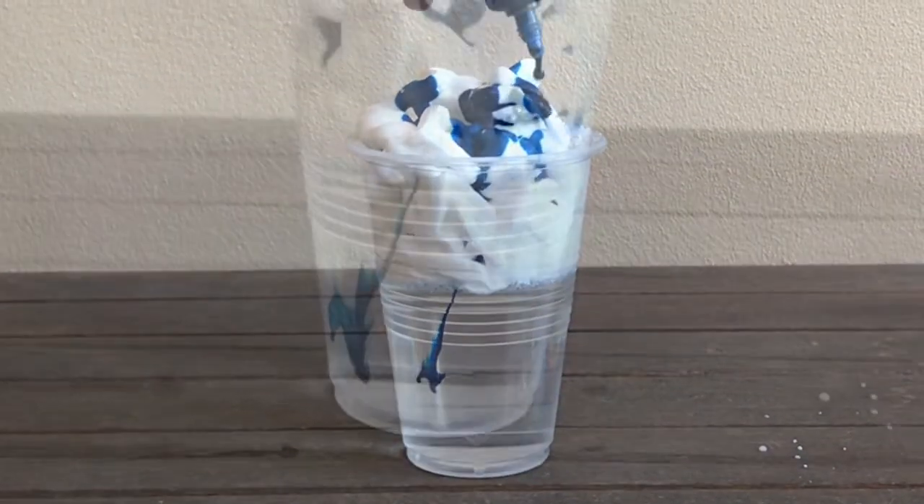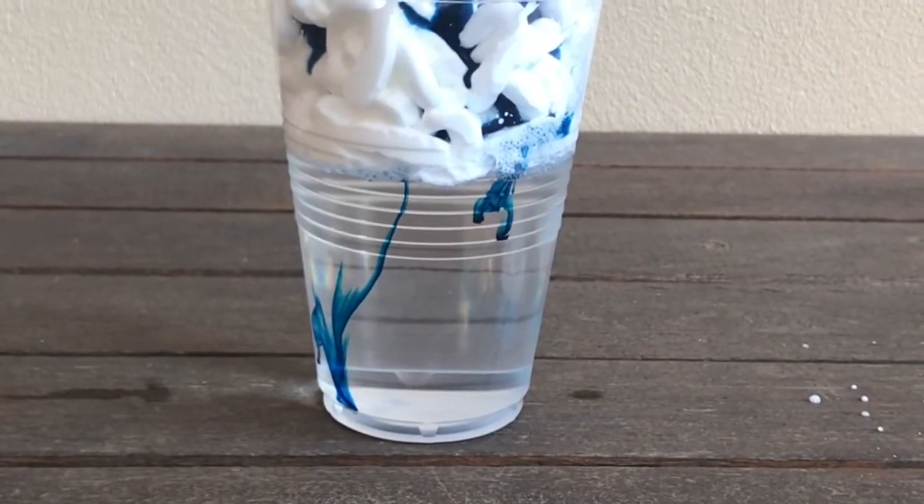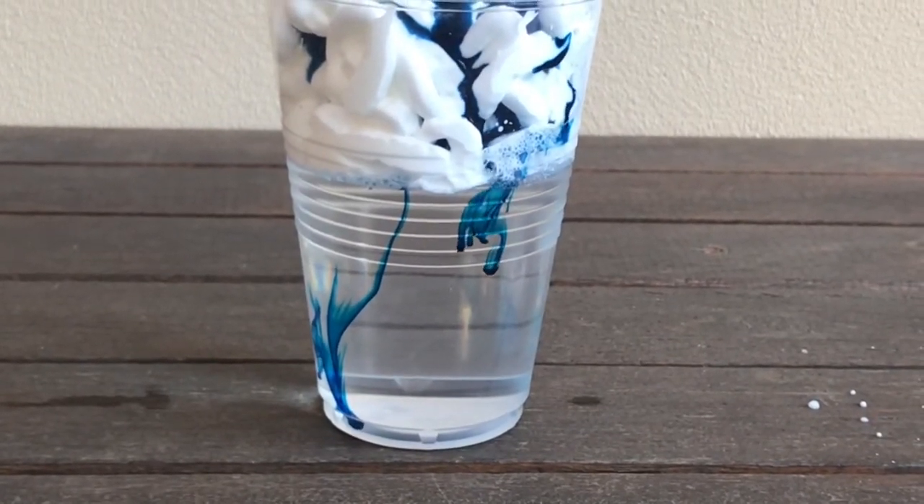As the food colouring drops form together they become too heavy for the shaving cream to hold and they fall into the water below.